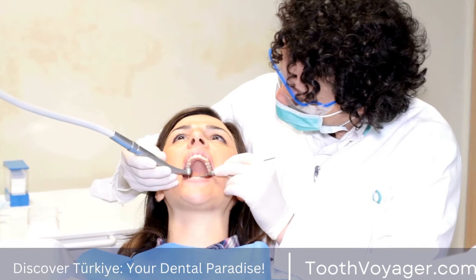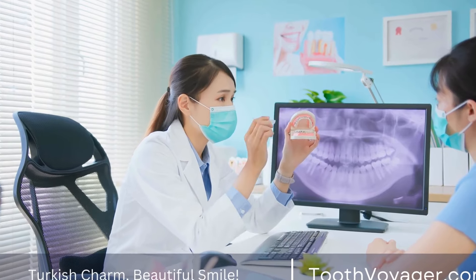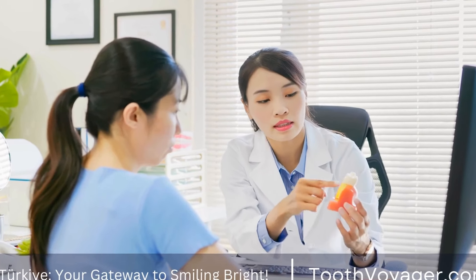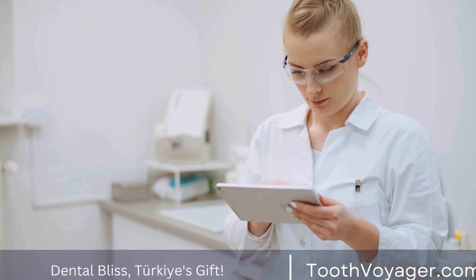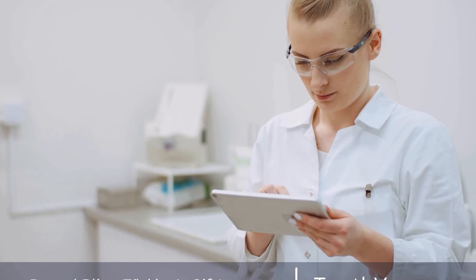What Are Dental Bridges? Dental bridges are prosthetic devices that are used to fill in gaps left by missing teeth. They consist of one or more artificial teeth, called pontics, that are anchored in place by dental crowns that are placed on the surrounding teeth. Dental bridges can be made from a variety of materials, including porcelain, metal, or a combination of both.